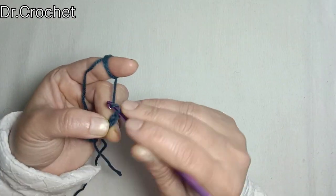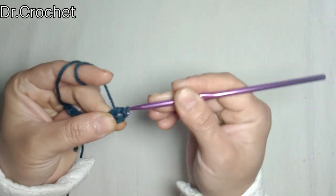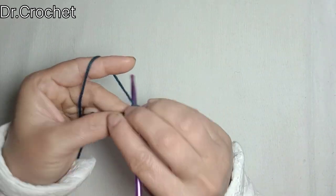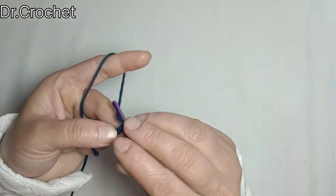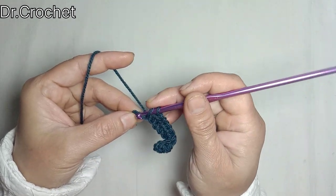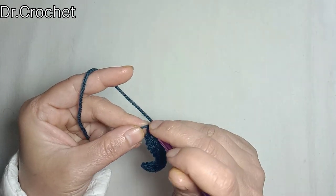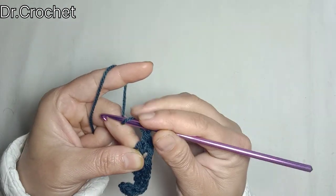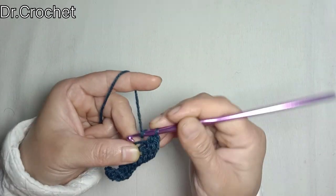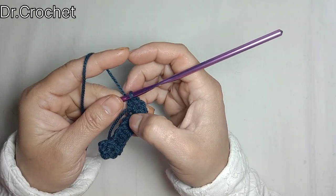Now chain 2 and make 1 half double crochet in each of the chains. For the first stitch, I'm going to make 5 half double crochets in that same stitch — 1, 2, 3, 4, 5. As you can see I have made 5 stitches in the same stitch.